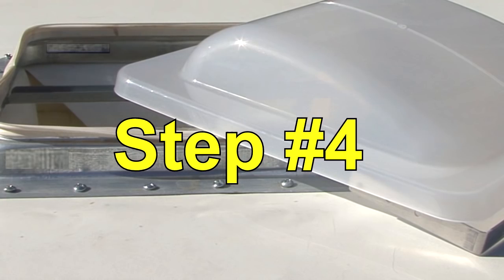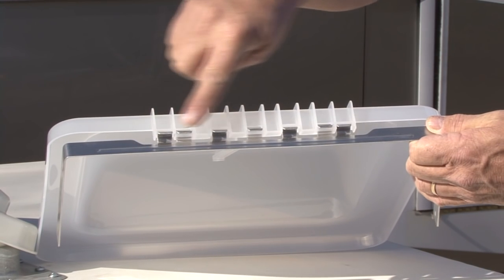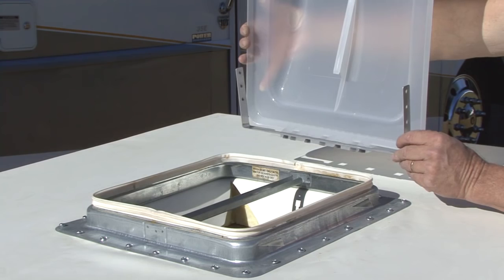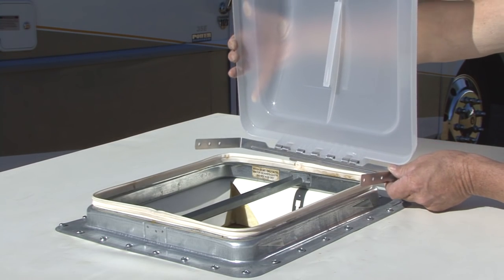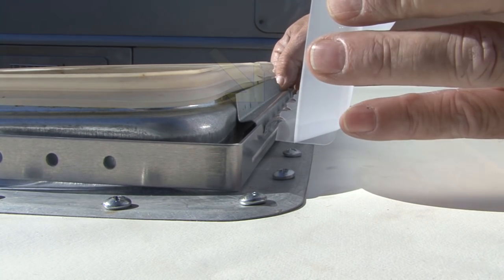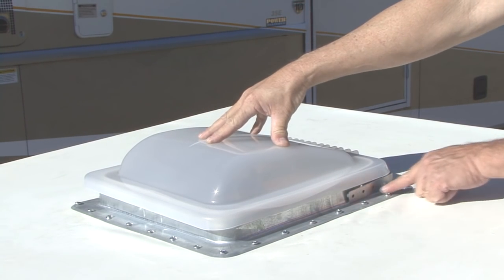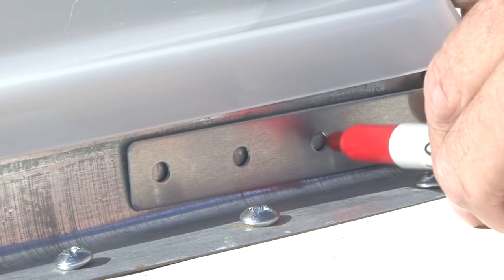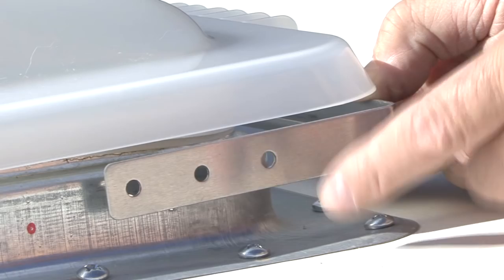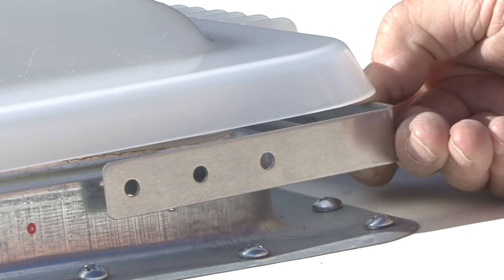Step number four. For all other types of vents, engage the Unimax lid with the universal hinge by orienting the parts and pivoting. Step number five. Place the lid and hinge over the vent and position it so the inside of the lid or hinge is up against the old vent hinge. With the lid pressed against the roof vent gasket and the universal hinge parallel to the roof, mark the two outer holes on each side of the roof vent. If the outer hole closest to the hinge will not engage the roof vent flange, the middle hole can be used.